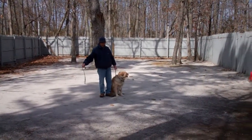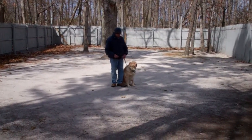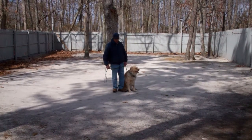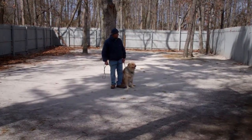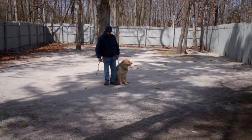Hello and welcome to Nora's Dog Training Company. We're here today with Fred and Bridie and what we're going to be demonstrating on video is Bridie's ability to understand and respond to her obedience commands, the corrections and motivations we give the dogs while working with them, and the training equipment we're using.